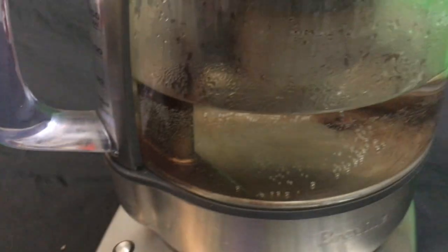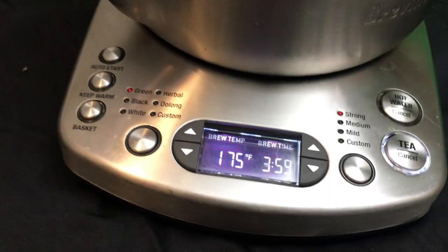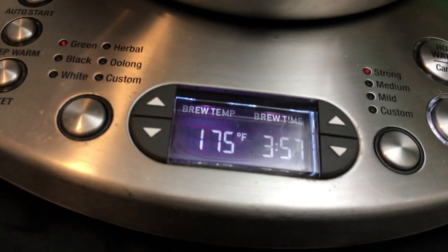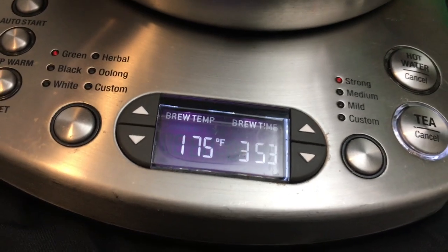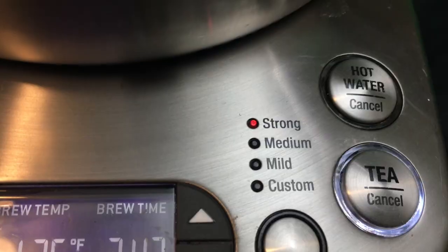You see the light blinking — the basket's going in for four minutes. It's going down. That's pretty amazing. Your tea leaves don't sit in the water all day long; it pulls the basket back up so you don't get a harsh taste. That really solves the problem with tea making.